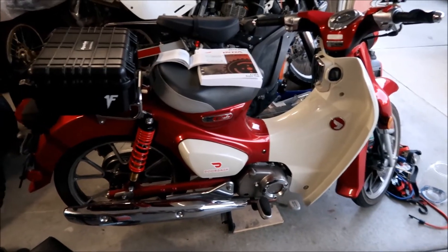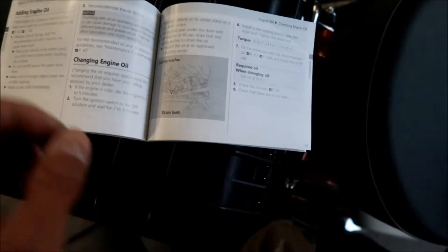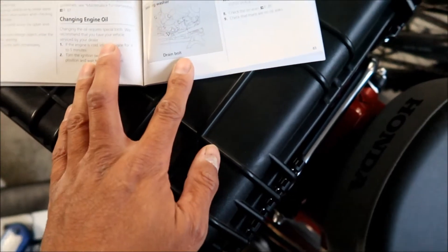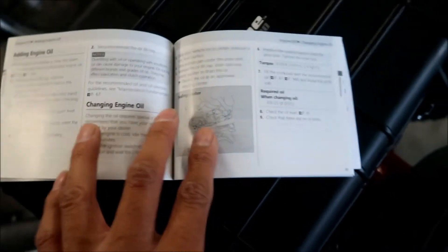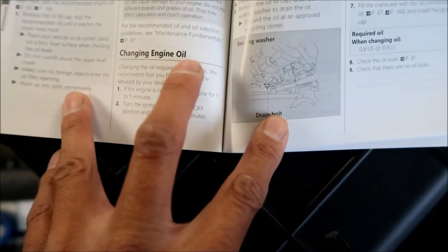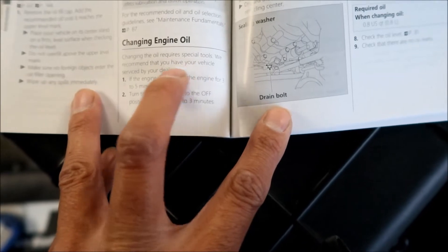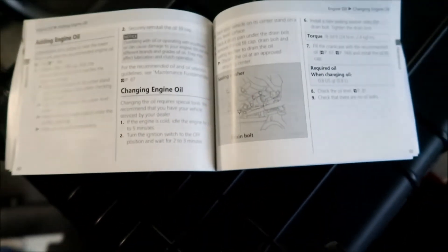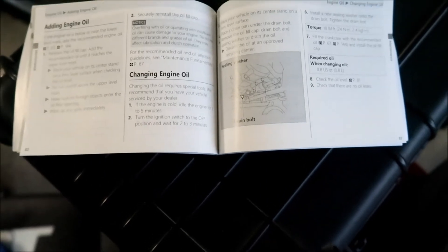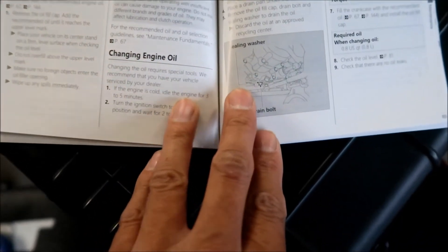We're going to read through the engine oil change steps in the owner's manual and go through each step by the book. Here's some funny stuff the manual says: 'Changing the oil requires special tools. We recommend that you have your vehicle serviced by your dealer.' So if you don't know anything about motorcycles, you're probably best to hire a mechanic — or you can watch my video and do it yourself.